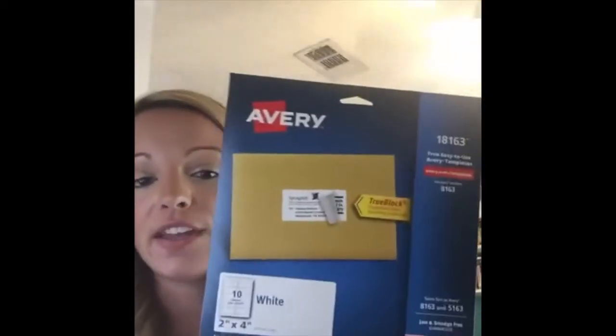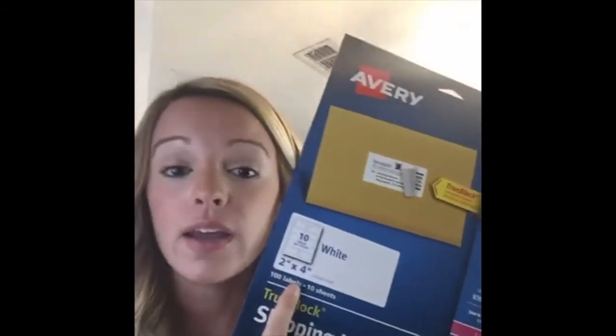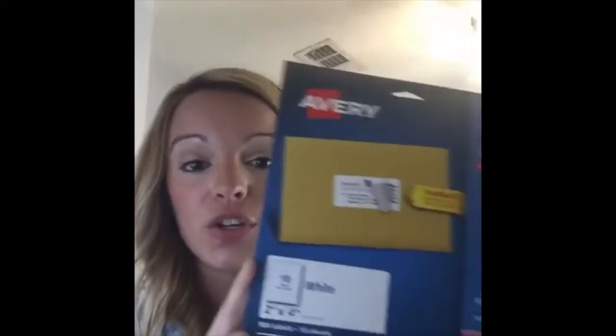You're also going to need Avery labels — the 8163, which are two inches by four inches. I purchased these at Walmart; I think there are 10 sheets for $4.44 plus tax. I just checked Amazon before we went live and you can get a pack of 250 stickers for about $6.93, which is definitely the way to go — it's Prime, so free two-day shipping. You get 250 instead of just 10 sheets.